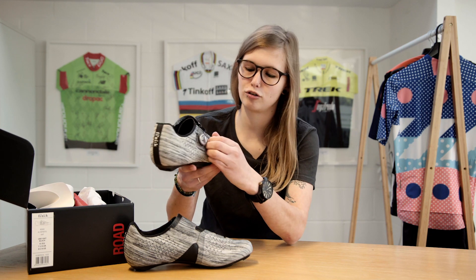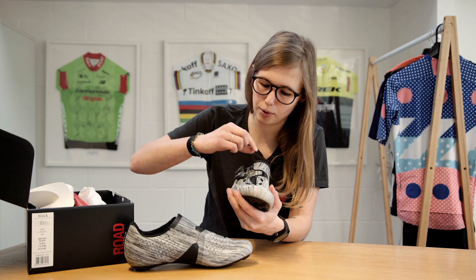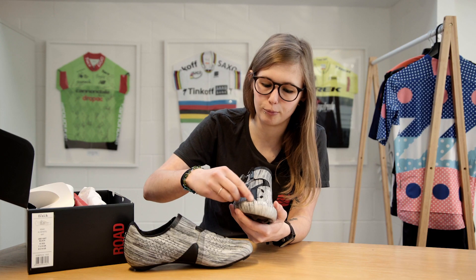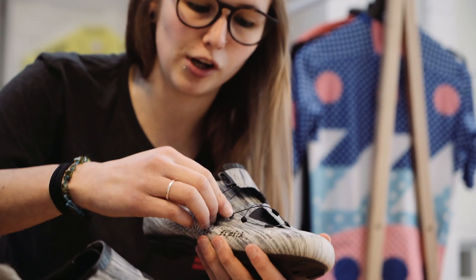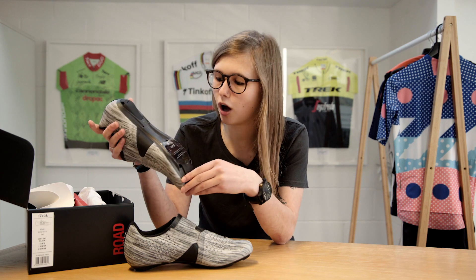Helping them to fasten securely and snugly to your feet, the shoe has two Boa dials on them. The Boa dial wraps quite far to the bottom of the shoe, offering a really nice precise fit.